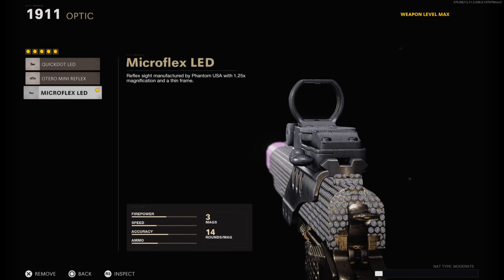Starting off with the optic, I have on the Megaflex LED. I choose to run the optic over a laser or the stock option which is dual wield, but this is just a single dot 1911 class setup. Honestly, with the dual wield you kind of have to be right up close in their face to actually be effective, so I think the optic is your best choice here — and that is the Megaflex LED.